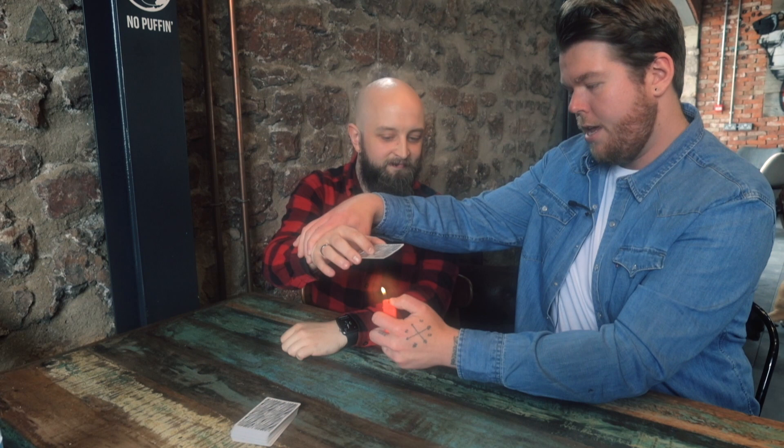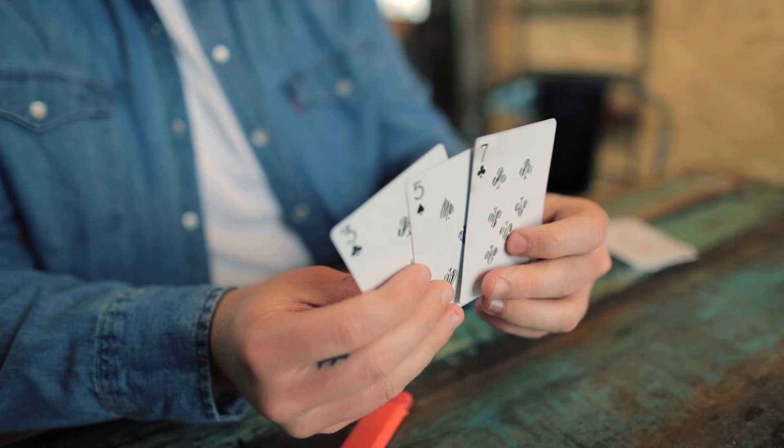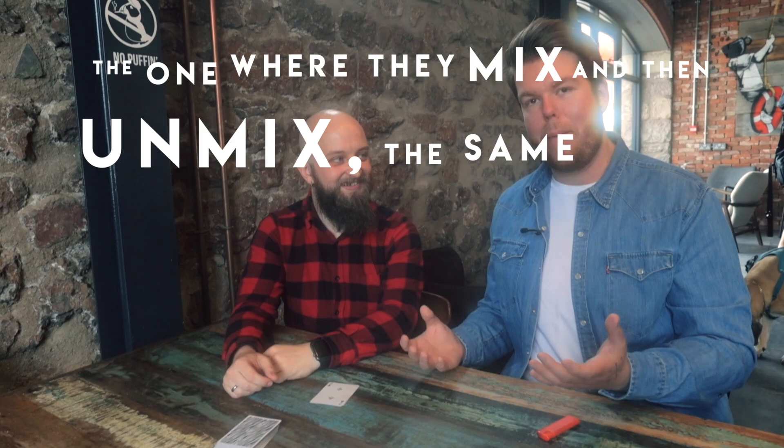Do you know why I have a lighter? Because if you hold these cards high and I heat them up — just tell everyone at home what happens to water when you heat it up. It rises, it boils. And it disappears, doesn't it? It does disappear. Do you see what's about to happen? I've got a feeling. Show the camera what's left in your hand — just four cards, with all the water gone. That is the one where they mix and unmix, the same happens again, but then they vanish.